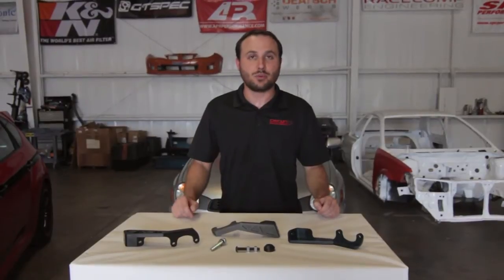Hey guys, this is Tristan with Circuit Motorsports, and I'm here to tell you about our brand new product that we just came out with. This is a billet aluminum clutch master cylinder brace that we designed and made here at Circuit Motorsports.